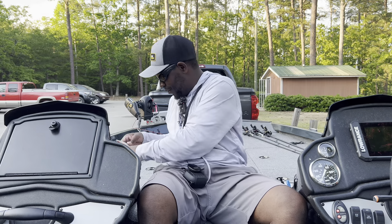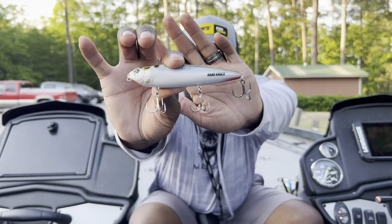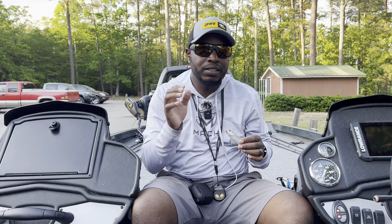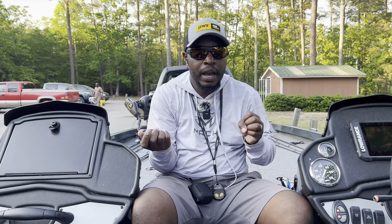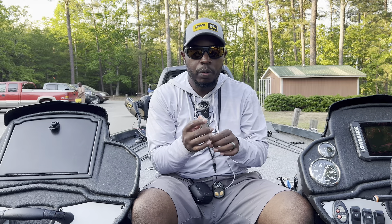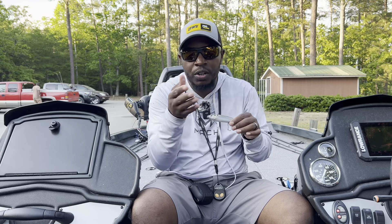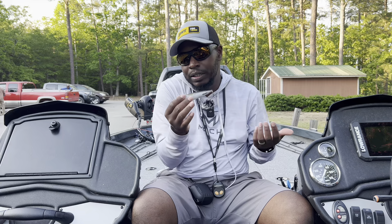The next bait is the Sexy Dog — specifically the Hard Knock version in the Natural Shad pattern. The Hard Knock has one tungsten knocker inside, making it quieter than the traditional Sexy Dog, which has BB's that create a higher-pitched, louder sound. The single tungsten gives more of a thud — subtle and effective. A Sexy Dog is always great up on points, walking alongside dock poles, riprap walls, and so on.